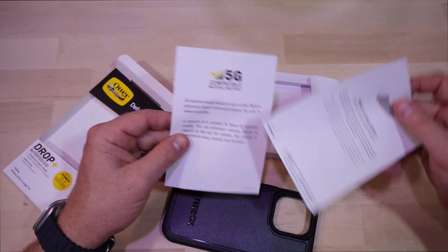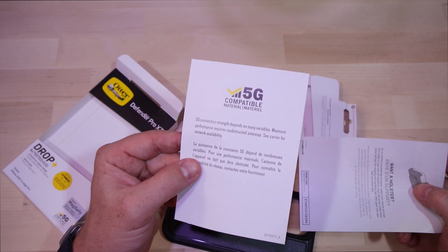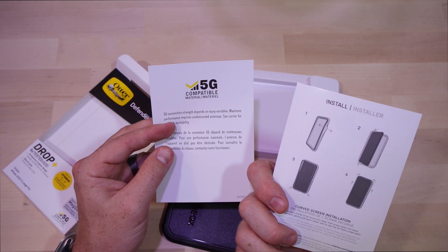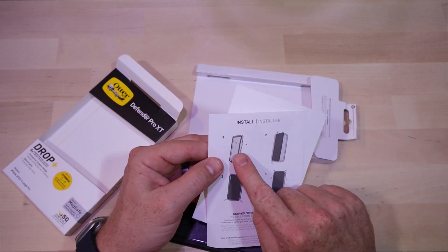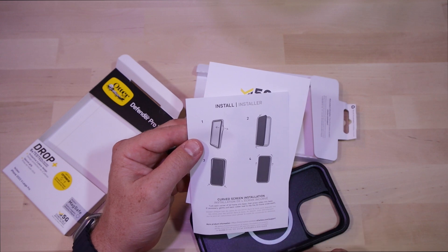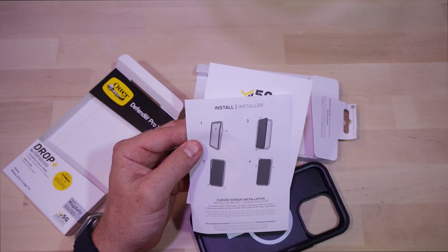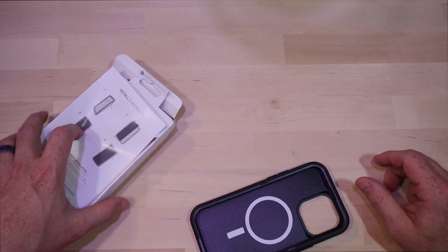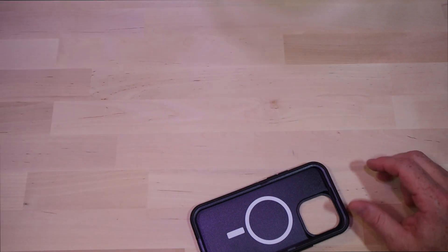The material has a 5G compatibility label and it also tells you that there's a holster you can get for this case. It shows you how to put the case on too — basically spread the plastic out on the side, pull the frame out, lay the phone in, put the frame back over, and press all the way around. Last time this was a huge pain, hopefully it's a little easier on this model.